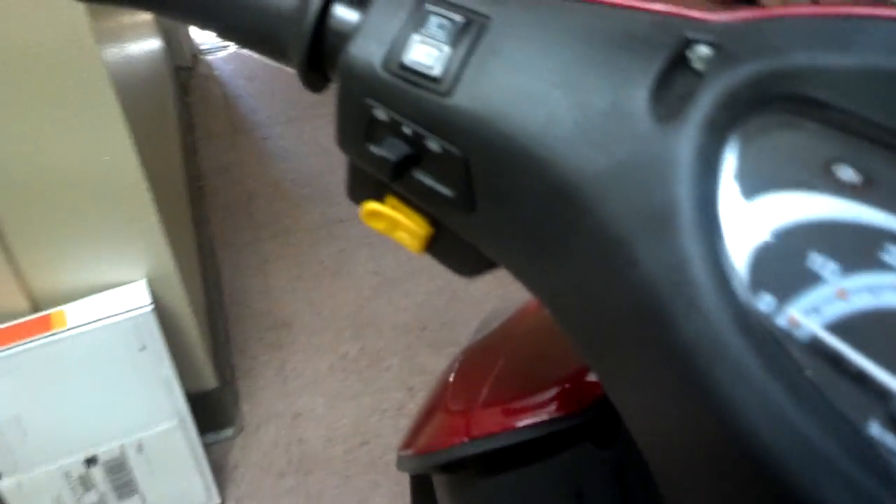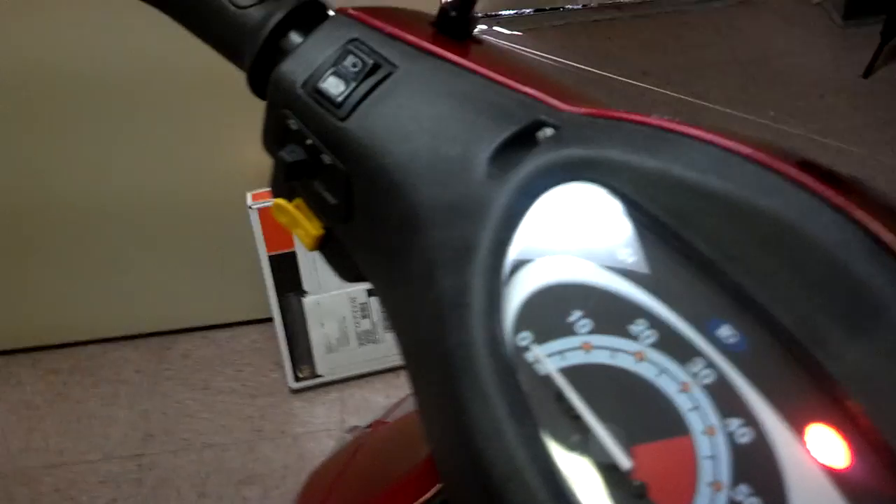One thing you've got to understand is that the Pride scooter comes with flat-free tires. Now if that's an option for where you live, that comes with it. This scooter comes with pneumatic tires, which is important because it changes the comfort of this scooter. As you can see, I turned it around in the kitchen and I'm driving it in the doorway and around — so you can see how simple it is.